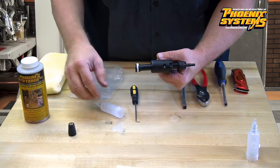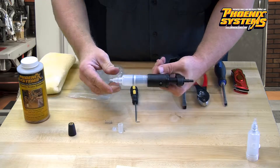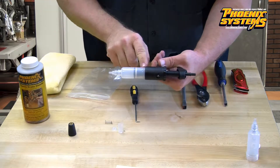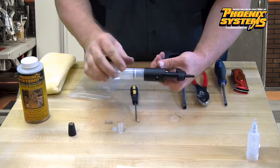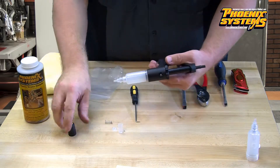Grab the cylinder and slide it over the piston head and into the handle, making sure that you are not cross-threading the cylinder as you twist it into the handle. Tighten that down and give the lever a couple of squeezes to make sure it is functioning properly.